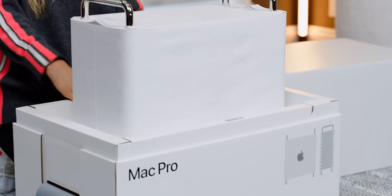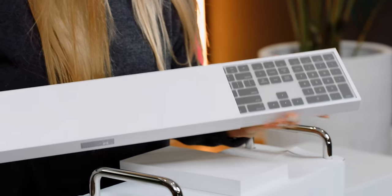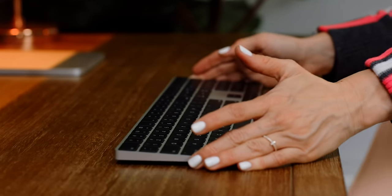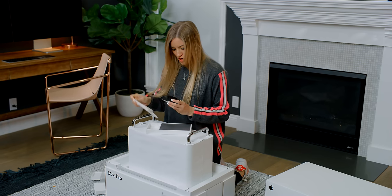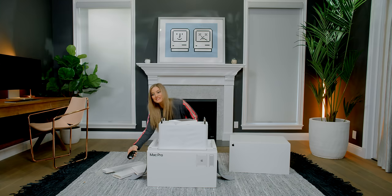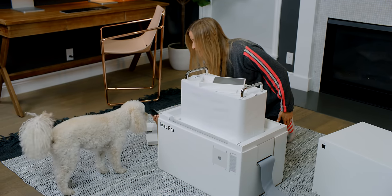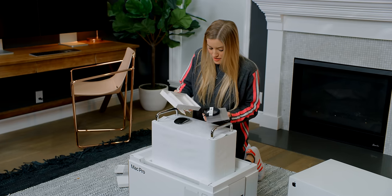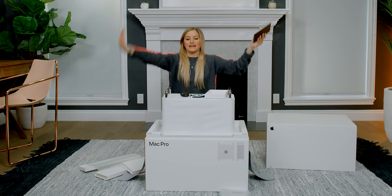I wasn't sure if this was going to include a mouse and keyboard or not. Mouse, keyboard, trackpad. This is the extended keyboard as well. Is this the matte black mouse? This is a black mouse. Maddie, come see this — this is an all new mouse. Because the other one is more of a space gray color, this is something that I don't think they even talked about. And a black trackpad.